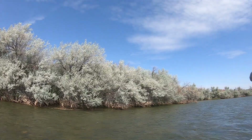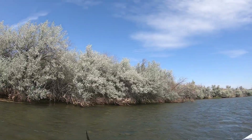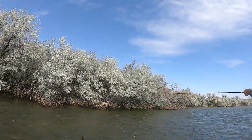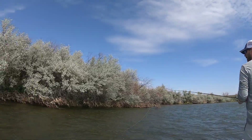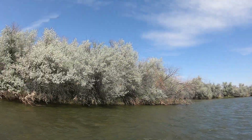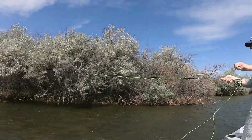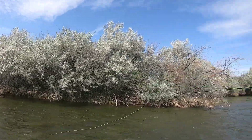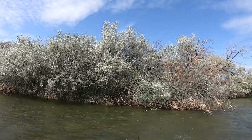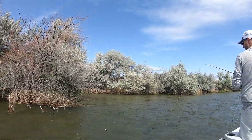All right, now just kind of up towards the bank here. Oh, did you see the size of that fish? Get back in there, just downstream of it — holy moly. He probably won't eat again, but dude, that was huge. All right, right here.